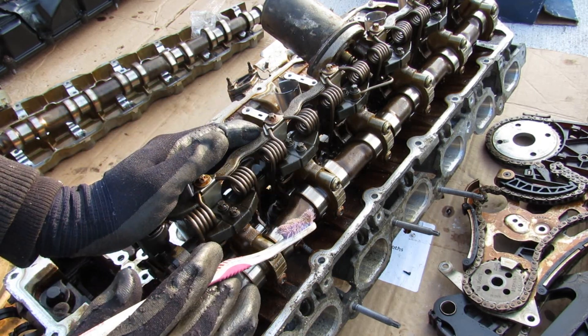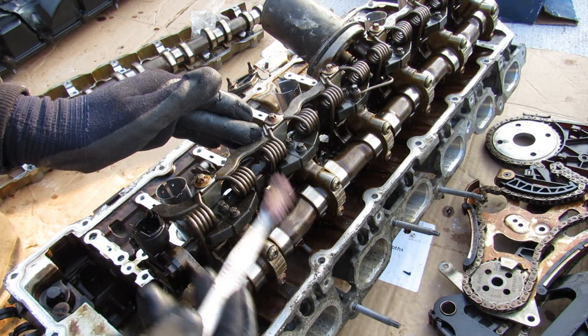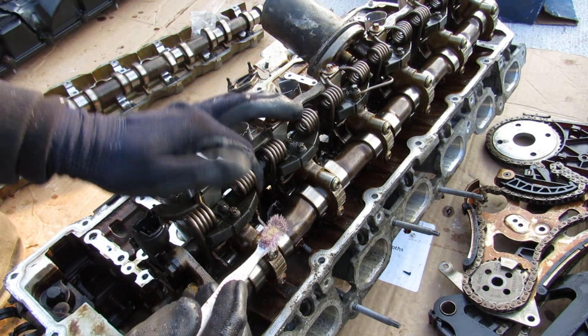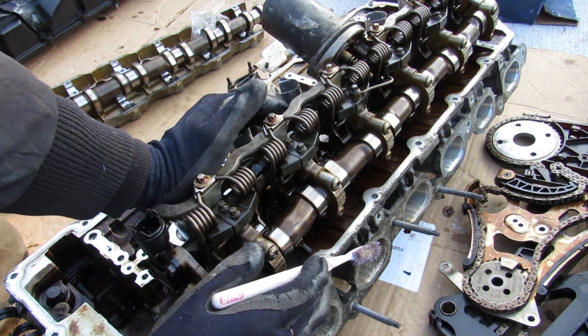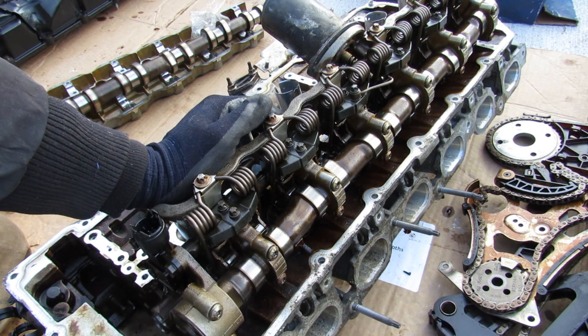So for example, instead of when you step on the gas and it opens the throttle body to let air inside, it's actually going to open up the amount that these valves lift. Although the camshaft is still turning, at idle it's not really going to open up much, but when you mash it down all the way it's going to let a lot of air in and open those valves up. The advantage is that you're going to have less pumping losses because you don't have to create a vacuum in the intake anymore, therefore you're going to have near atmospheric pressure going right into the intake for much more efficient and powerful combustion.